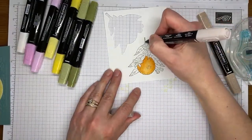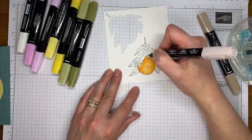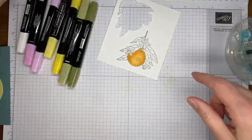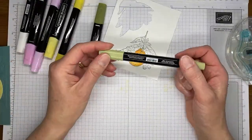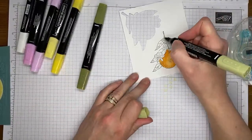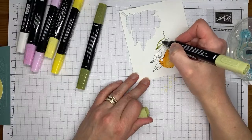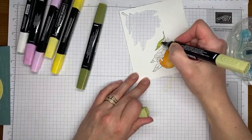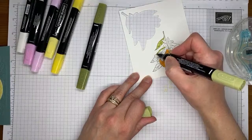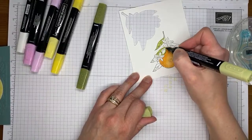I've got my light Crumb Cake Stampin' Blends marker and I'm just going to color the little stems. Then I'm going to grab my Old Olive and start with the light Stampin' Blends marker to color in the leaves. The first layer is always with the light — that's just to get the color on. It doesn't need to look perfect because we're going to be doing some darker colors and blending over the top, so don't stress about it, just get the color on.